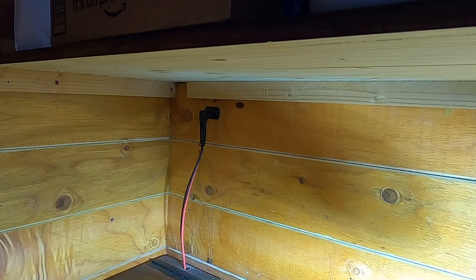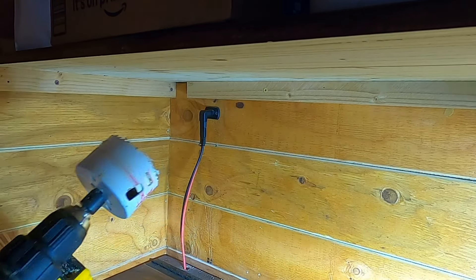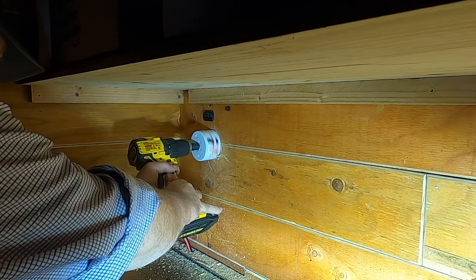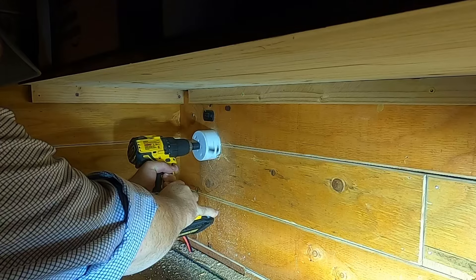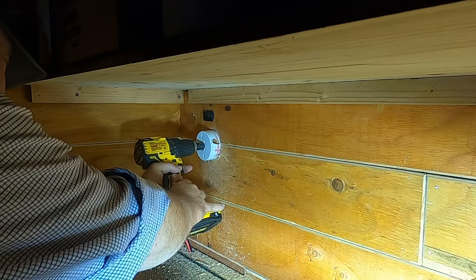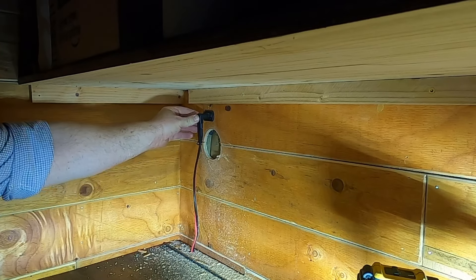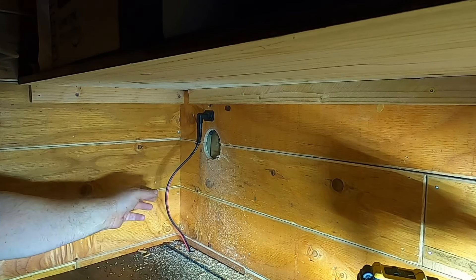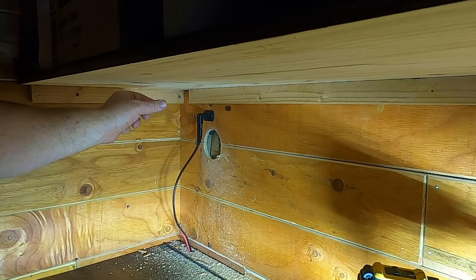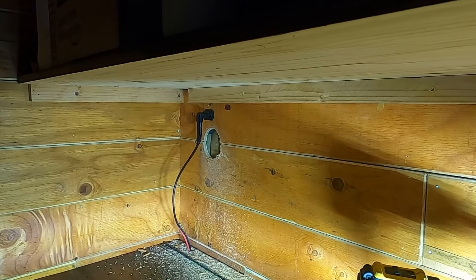There's nothing I can do about it now. I guess it's possible I can move that over. Let's see what we got here. I think I can move that a little bit — maybe just angle it so that it's out of the way without having to drill a new hole.